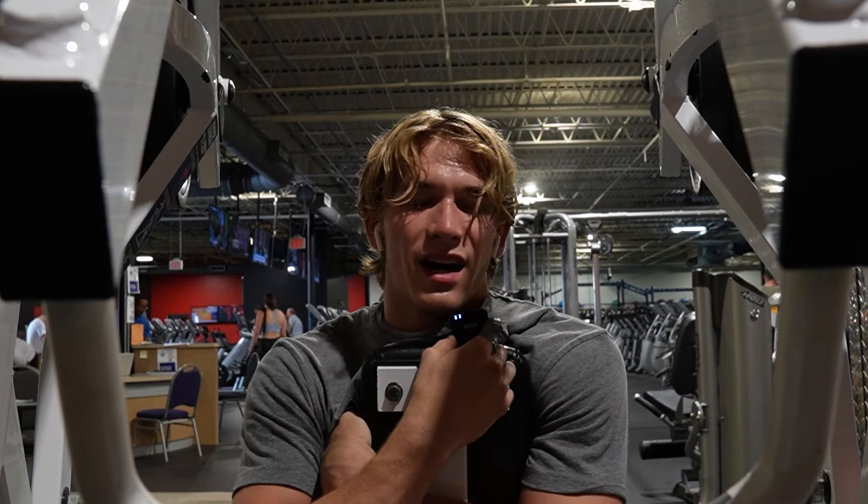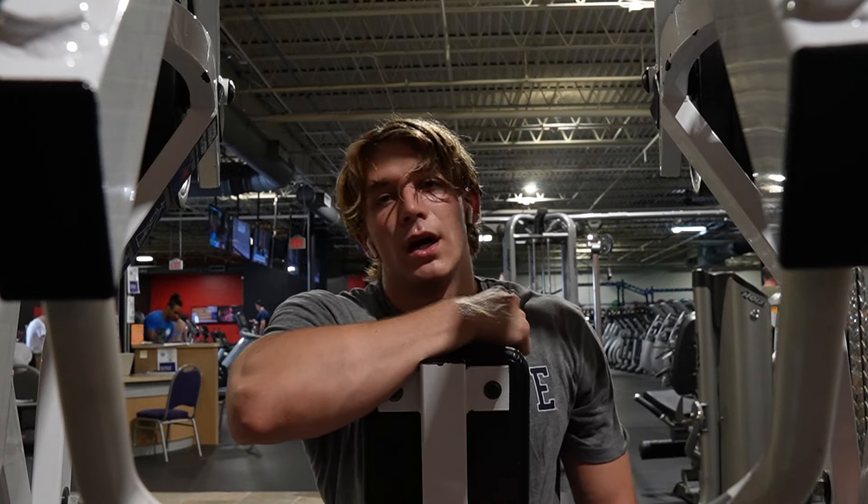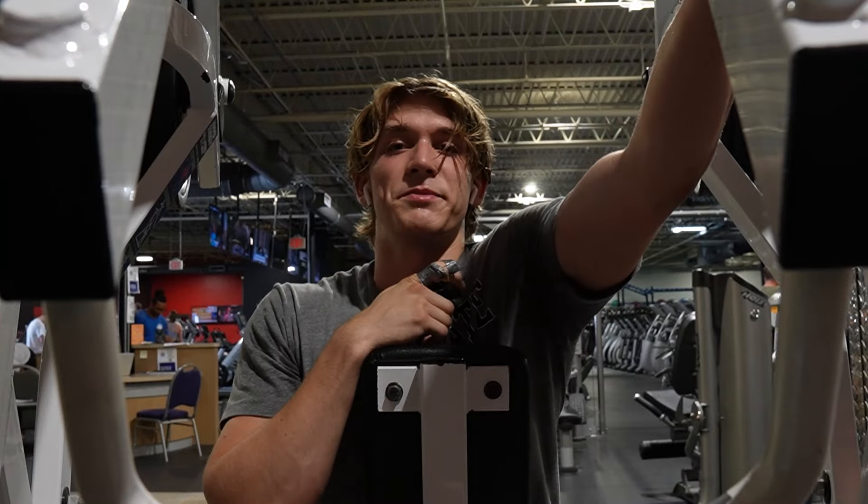It's so hot — like the hottest it's ever been in here. I'm sweating so much. AC must be broke.